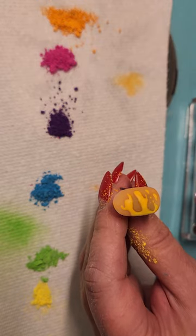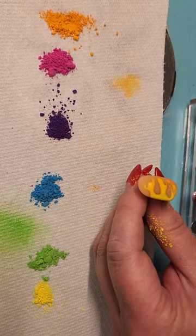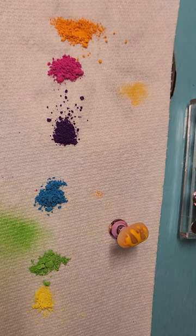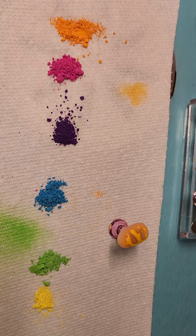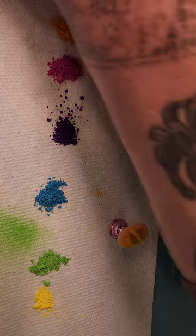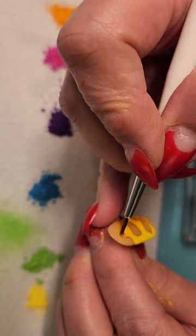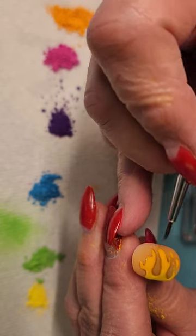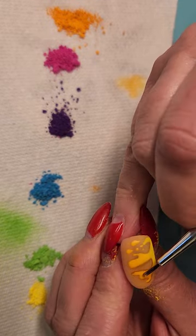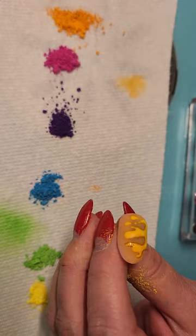Then I'm gonna brush it off with a fan brush to get most of the loose stuff off. Then I go back over with a shiny top coat — I'm using Urban Graffiti again, the shiny top coat, just over top of where the color is. You want to make sure you try not to hit the outside; if you don't get the edge when you wipe it off, there'll be a little white lip that'll show.